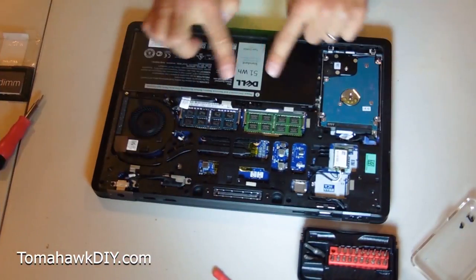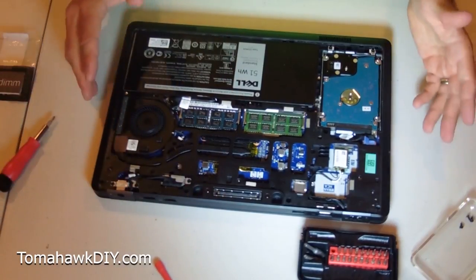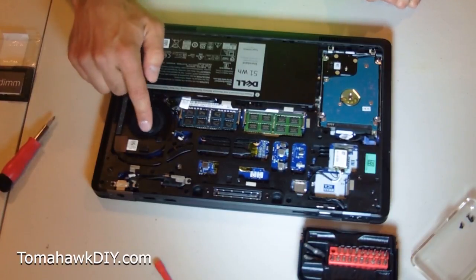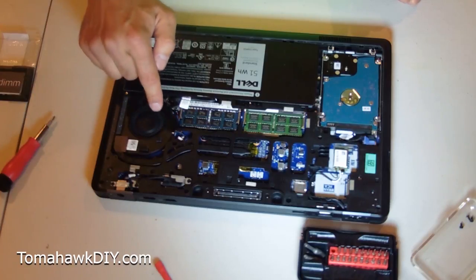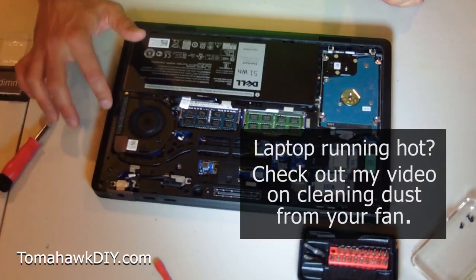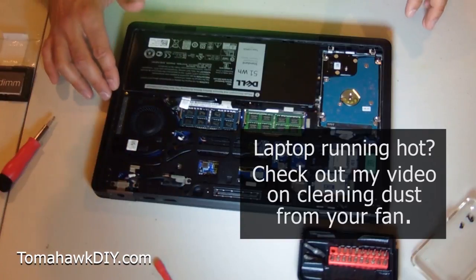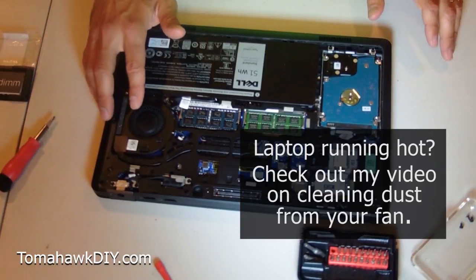With that done, I'm gonna check over my surface, make sure I haven't left any tools behind. More importantly, don't leave any extra screws lying around. This is also a great time to take a can of compressed air and spray through your fan to clean dust out. I've got another video that actually shows cleaning dust out of the fan assembly, which really will build up over time and slow down your performance — so check out that video, I'll link to it.